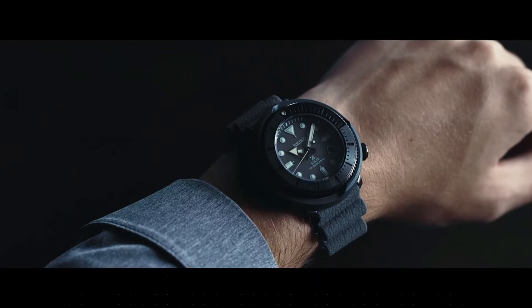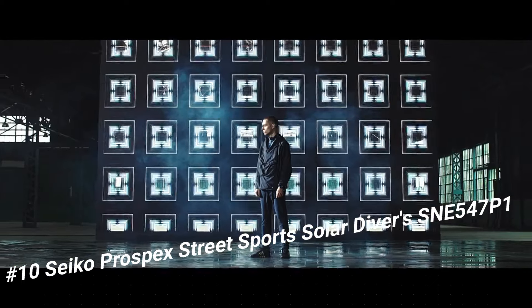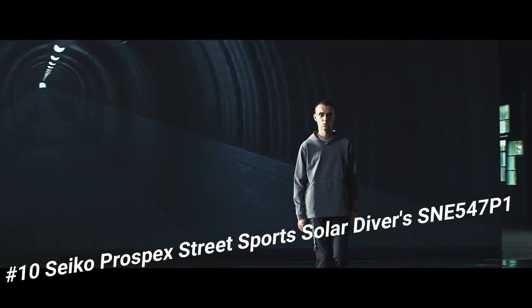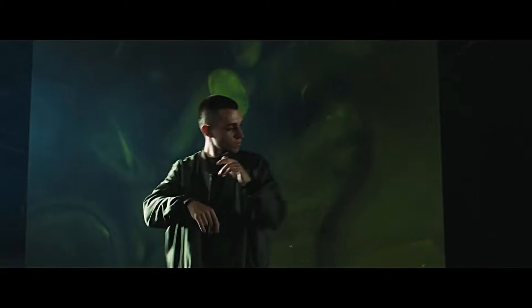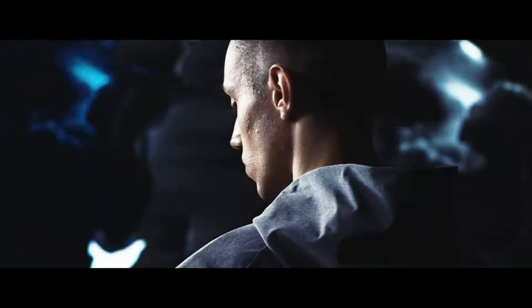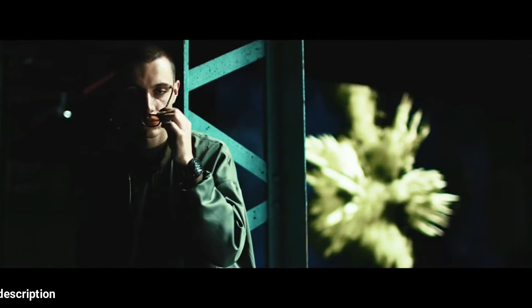Number 10: Seiko Prospex Street Sports Solar Diver SE547. A great piece, incredibly affordable, and I just love this brand. Price: US $358.29. It has a nice subtle sunburst style with popping contrast to the orange accents. The two-tier bezel looks, feels, and sounds awesome.